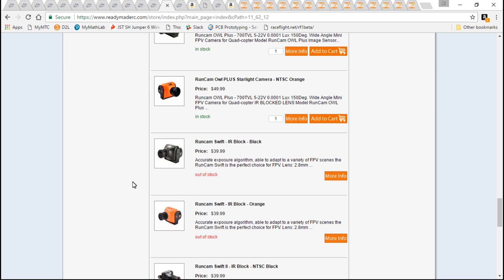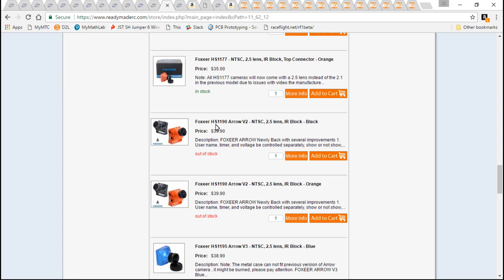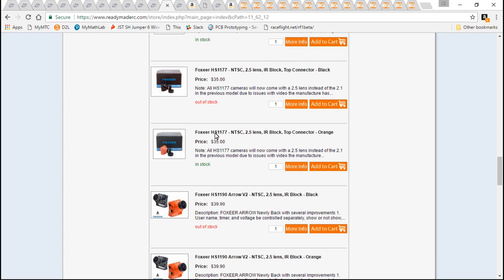I have these on almost every single one of my builds, because I think this is the best value-for-the-dollar camera out there — just my opinion. Another great camera would be the Foxeer HS1177. It is $5 cheaper.